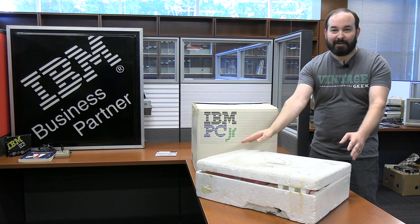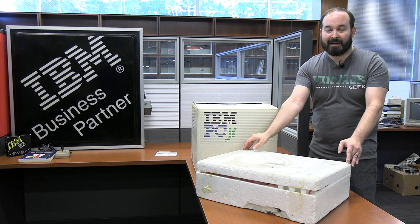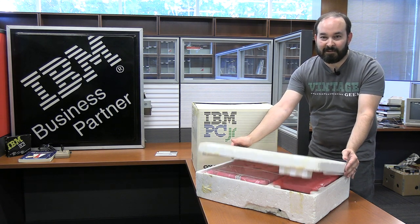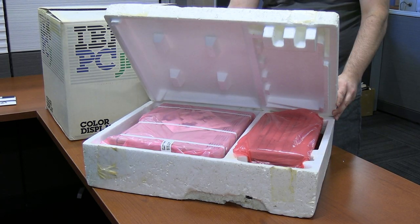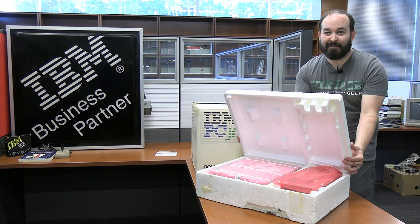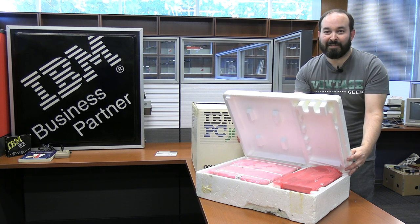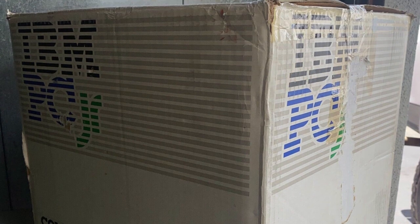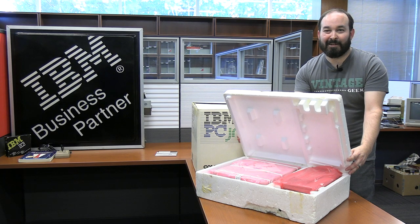This dingy styrofoam carton here may not look like much because it doesn't have the outer cardboard, unfortunately, but if you take a look inside, you'll see that these components are still sealed in the factory packaging. This is one of those once-in-a-lifetime experiences here on Vintage Geek — I'll actually get to open one of these just as if I were opening up a brand new IBM PC Junior from 1984. So let's get into it.